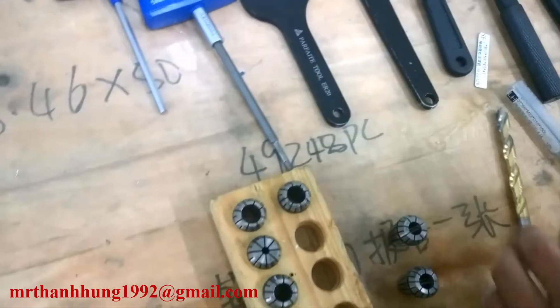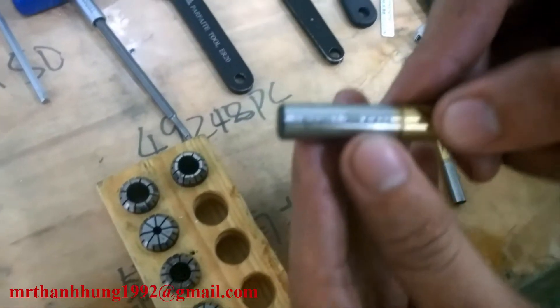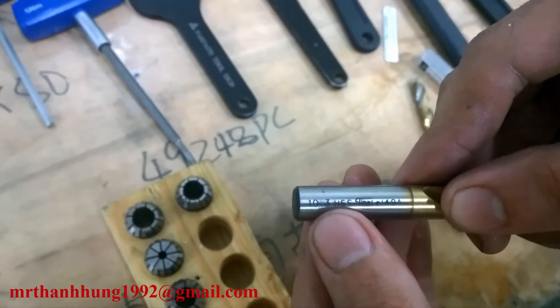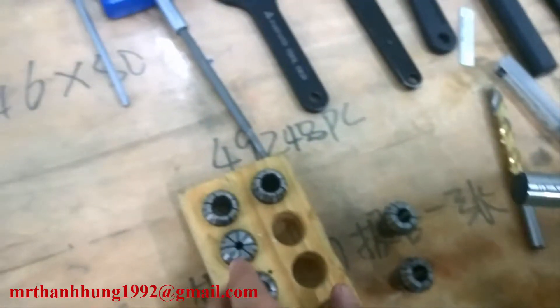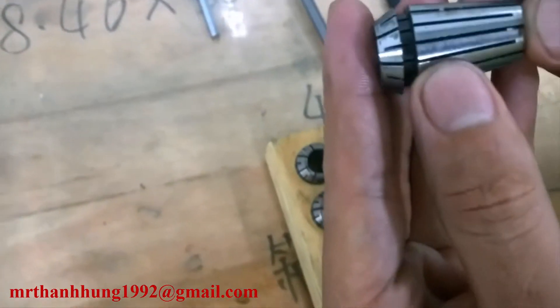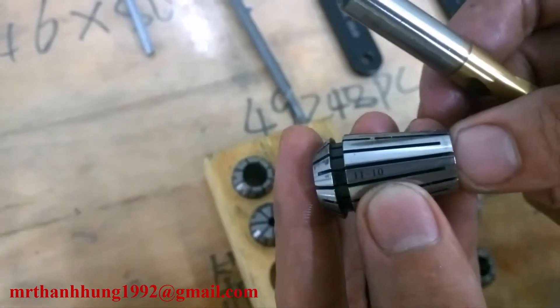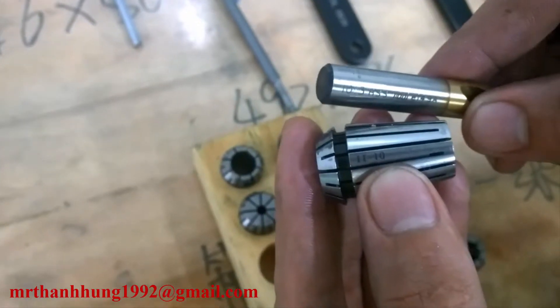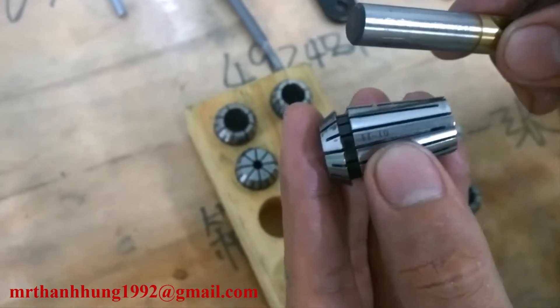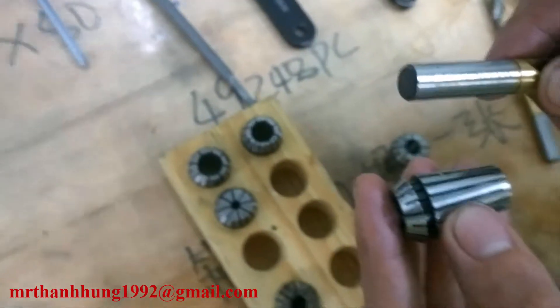Còn cái mũi khoang ví dụ như 10.3 ở đây, 10.3 thì ta chỉ lấy được cái sơ bi lót này khoảng từ 10 đến 11. Phải lấy từ con dao số 10 đến con dao số 11.